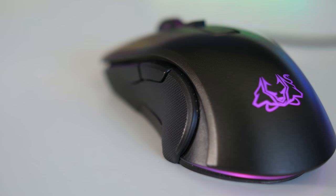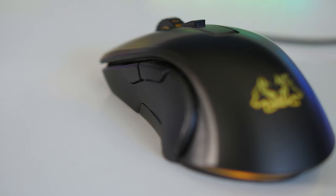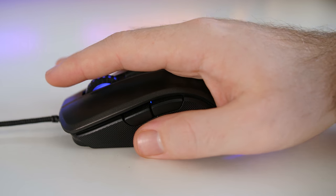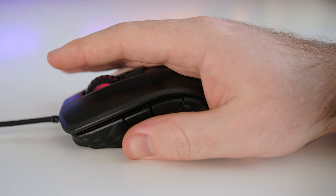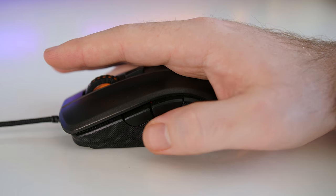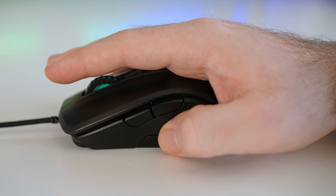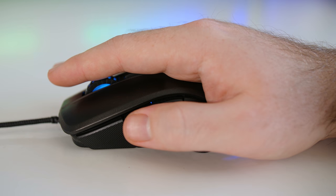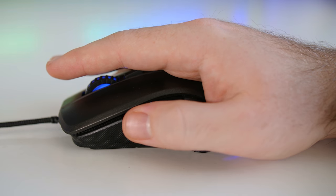Moving to the left side, you get a slight curve towards the back for your thumb that is pretty comfortable. Most of the sides are textured plastic for grip and it does a good enough job at keeping your grip from slipping. You'll also get two thumb buttons that are nicely positioned and easy enough to press. They don't stand out too much and it's very easy to feel which is which.